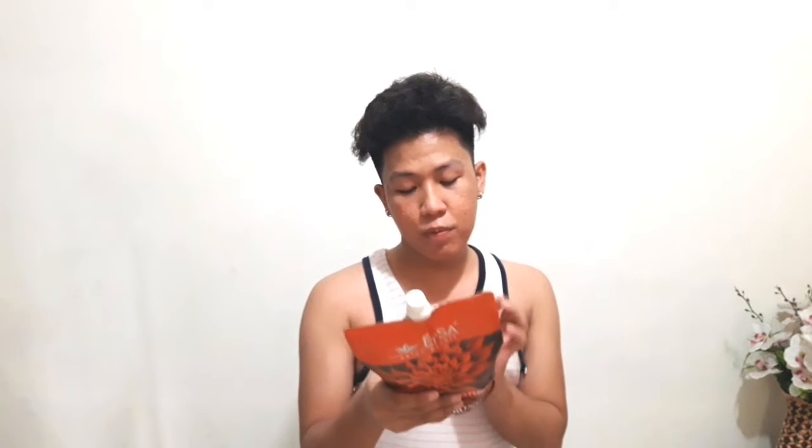So usually, what's harsh on the nose here is Step 1, because this is what actually straightens your hair. Step 1 is quite strong. And then Step 2 is what softens the hair and conditions it.